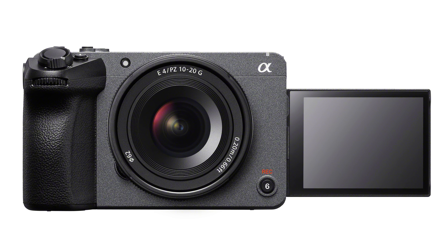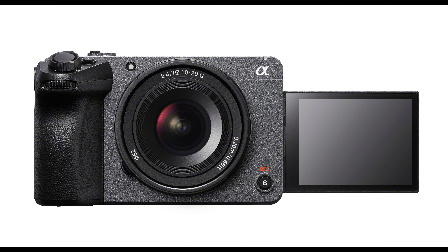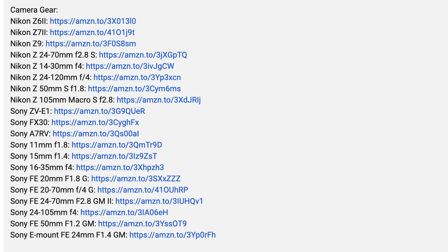Thanks for watching the video. And again, if you're interested in the FX30, look at my links below, click on them, and go purchase one. Take care.